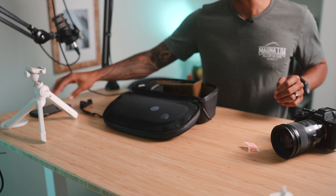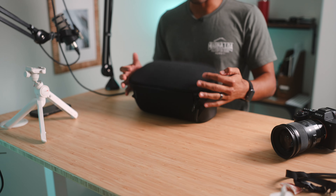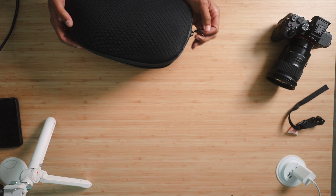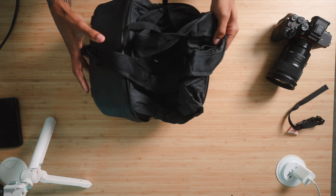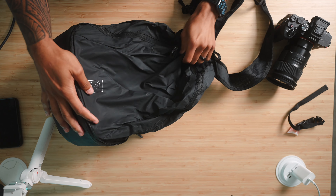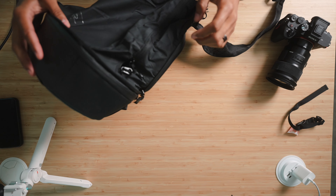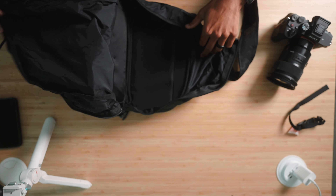The man, the myth, the legend — Mr. Peter McKinnon. But yeah, that's sick. And then we can close this up. This is what I'm really interested in right here. We're not really seeing any scratches on this part at least, so everything looks good on here. This will be the main compartment.